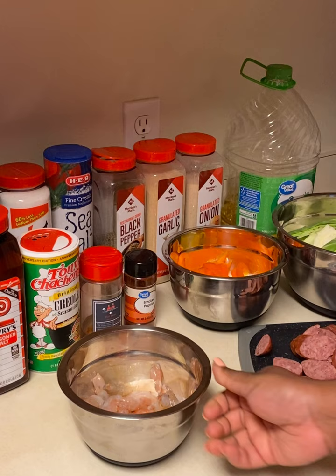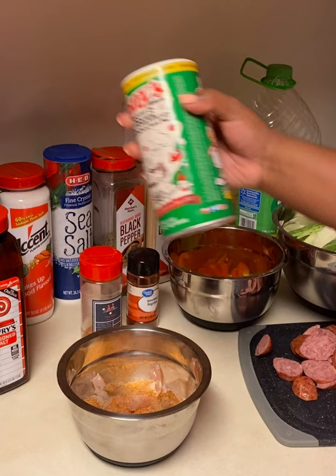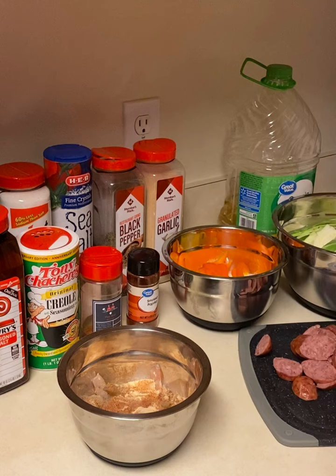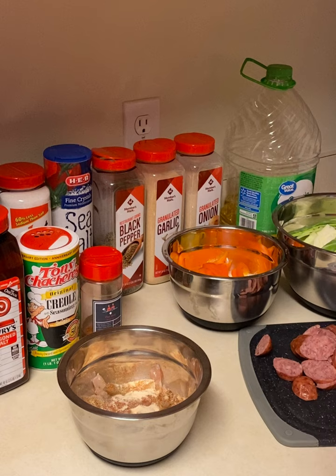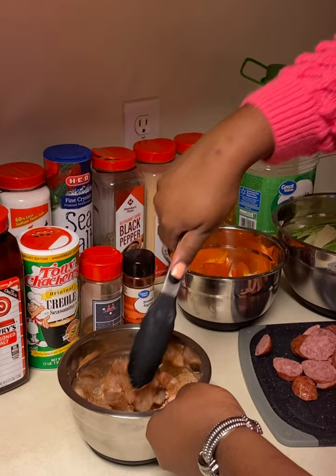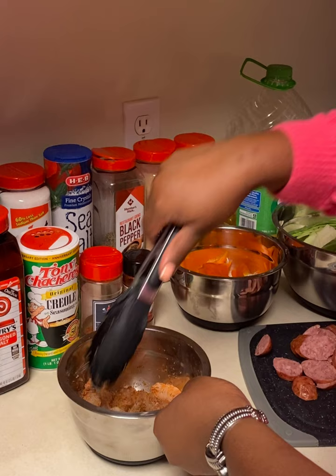I seasoned the shrimp with a tablespoon of Tony Chachere's, but you can use any Creole seasoning you like. If you want a different flavor, go ahead and add that. I also went in with some garlic powder, onion powder, and smoked paprika. After you're done seasoning, give it a good mix to make sure all the shrimp are evenly coated.